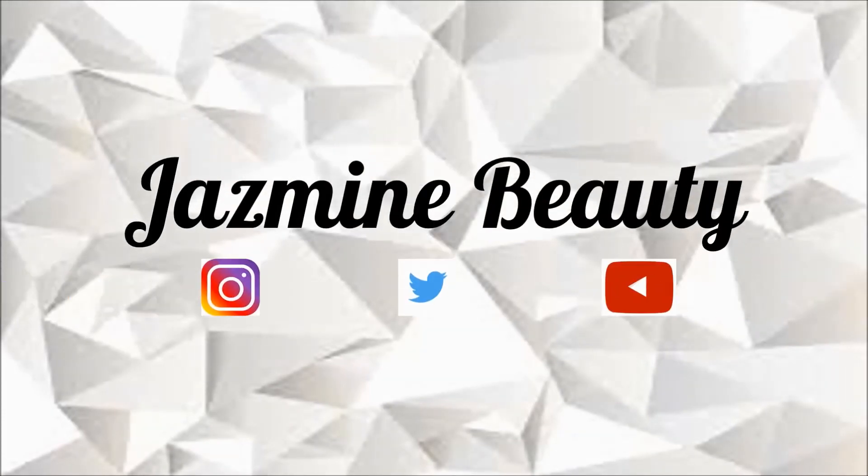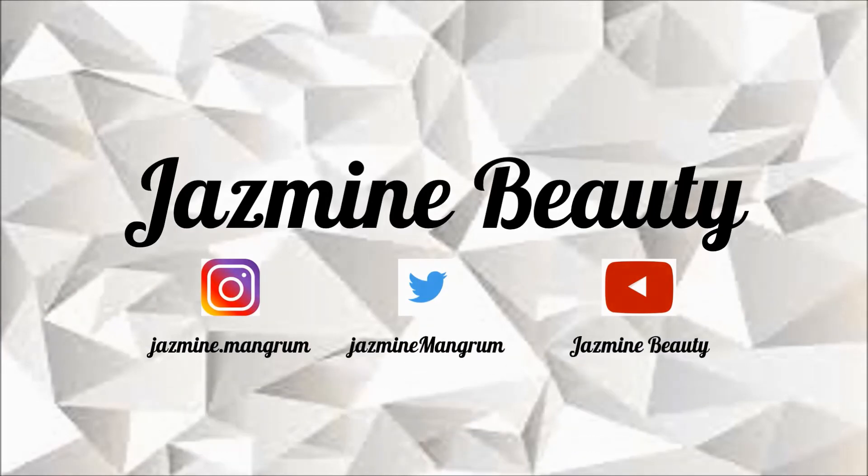And that is it for today's video, guys. I hope you enjoyed it — don't forget to give this video a like and also subscribe to my channel down below. Bye!